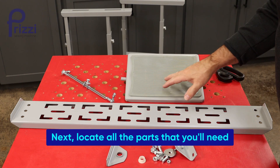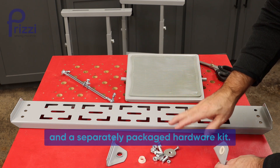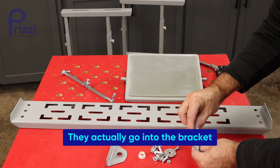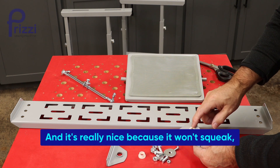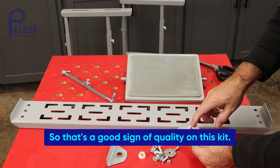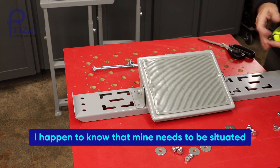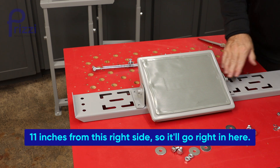Next, locate all the parts you'll need to assemble the foot pedal. It will come with a couple of brackets and a separately packaged hardware kit. I was really happy to see these nylon spacers — they go into the bracket that holds the foot pedal in place, and it's really nice because it won't squeak and it's a low-friction connection, which is a good sign of quality on this kit. Roughly position your foot pedal; mine needs to be situated 11 inches from the right side.